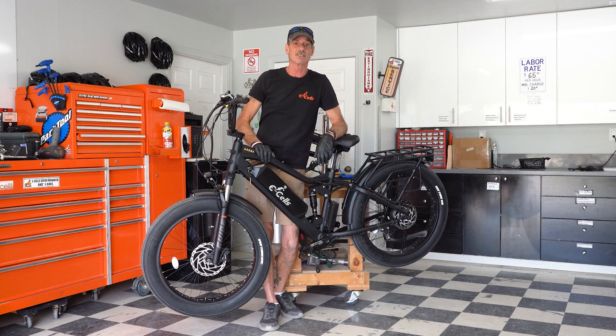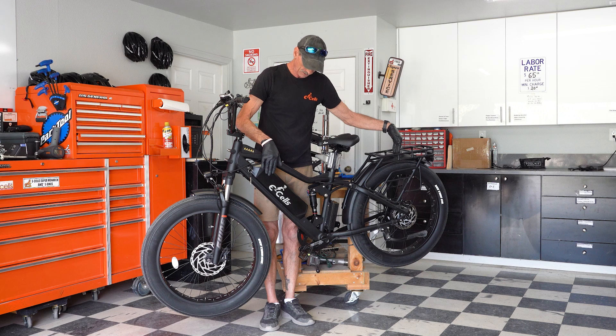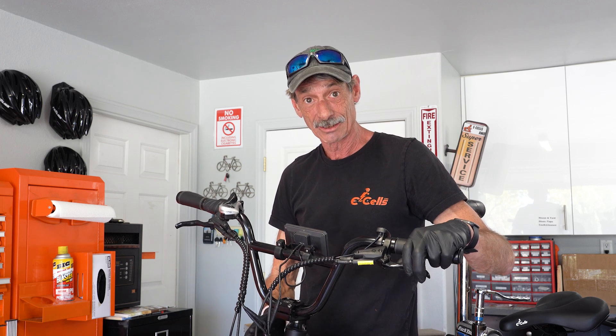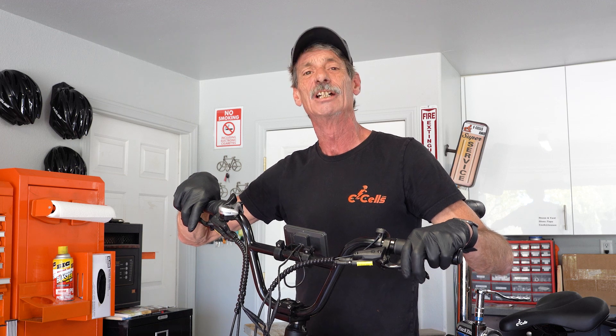We are going to show you how to do the conversion of a five star to a dual star with the rear battery. For the fork, go to our dual crown fork video — all the tools and the procedures are listed in there. Next, we're going to show you how to do the rear rack change out to make it a dual battery bike.